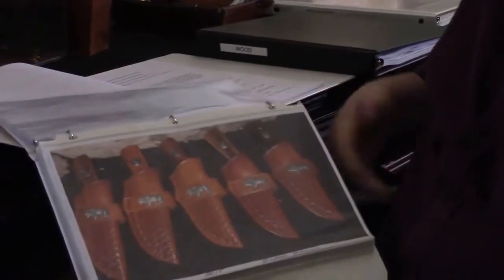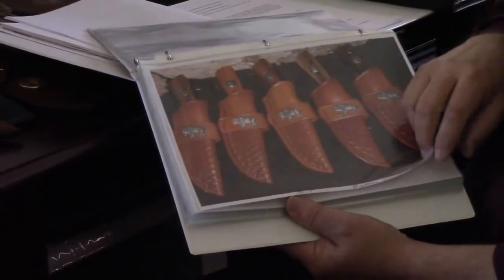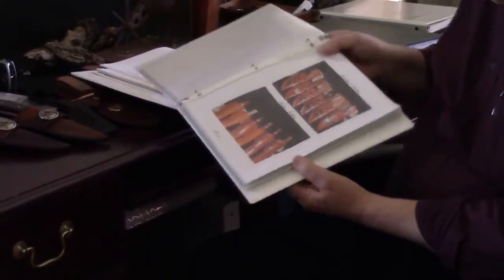Another large Bowie knife was donated for a special benefit. A brother asked us to put together a presentation box for our past Grand Master — we found a nice box and had it done up with the coin from his year in office. That was a great opportunity to do a little extra for that brother. The brother in Texas also wanted some buffalo conchos on his knives, so we were able to find buffalo conchos and had those made.